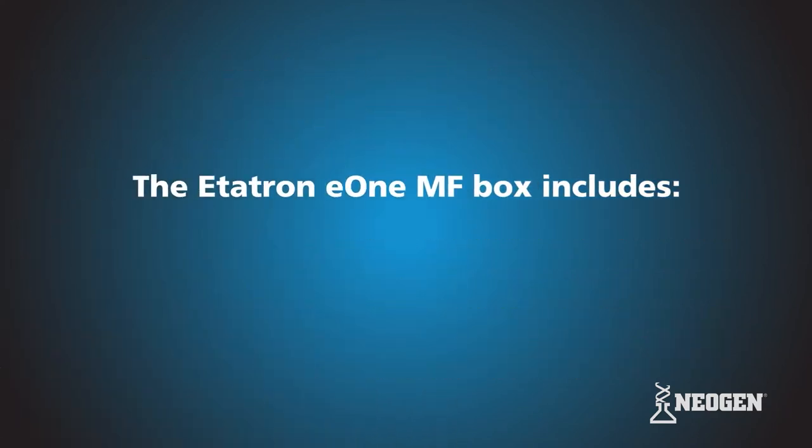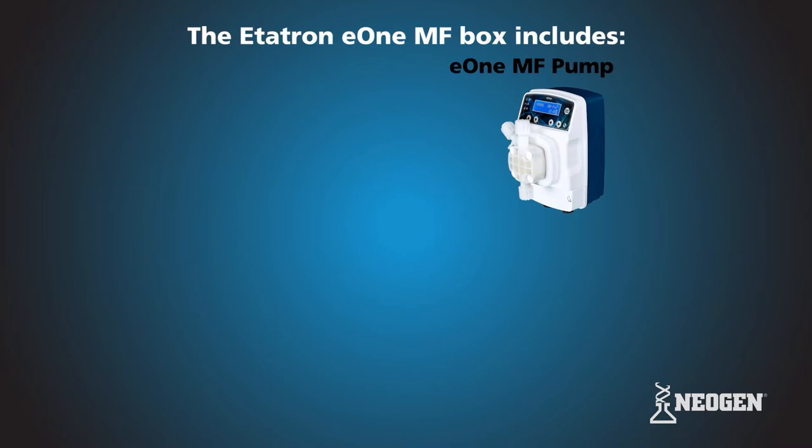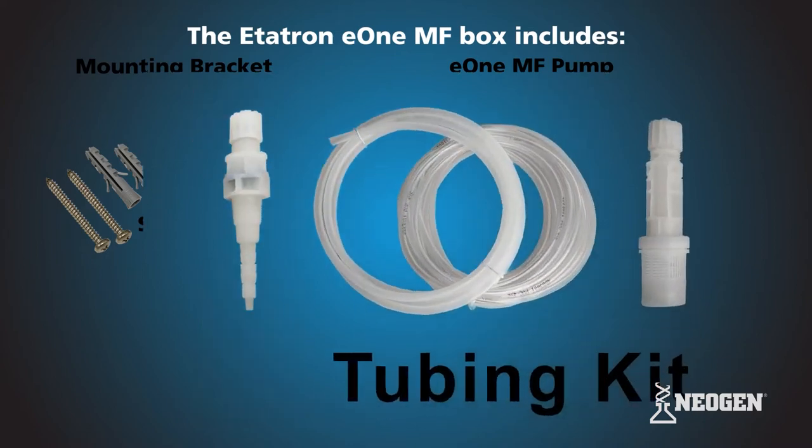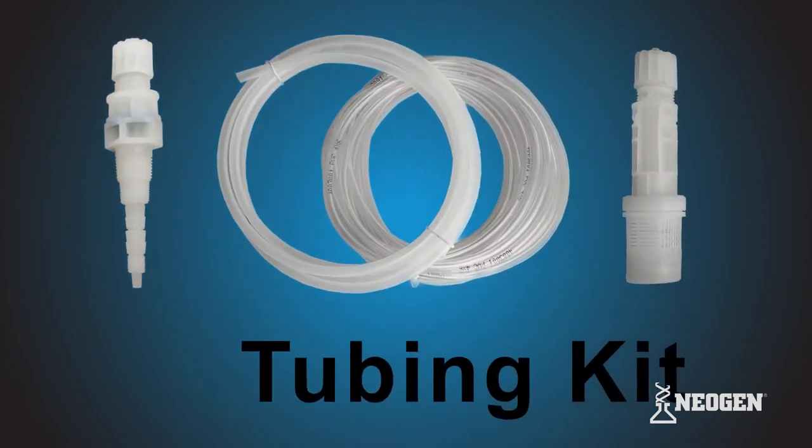The Editron E1 MF box includes an E1 MF metering pump, mounting bracket, screw and wall anchor kit, operating manual, and tubing kit. The tubing kit includes an injection valve, foot filter, six and a half feet of rigid polyethylene discharge tubing, and 13 feet of clear, flexible PVC tubing for suction and bleed off.